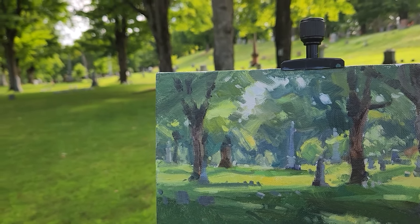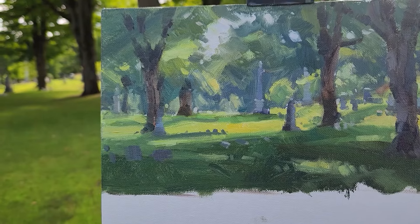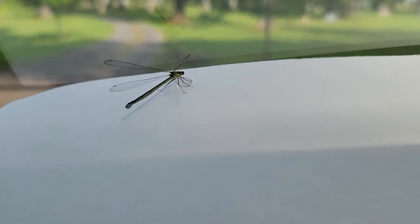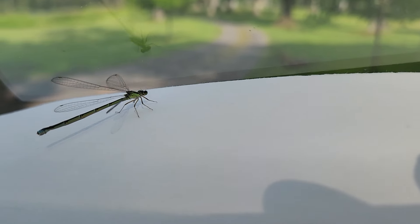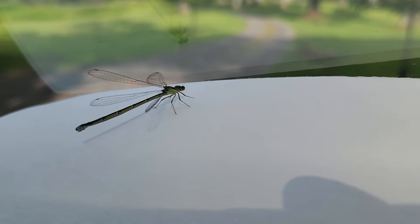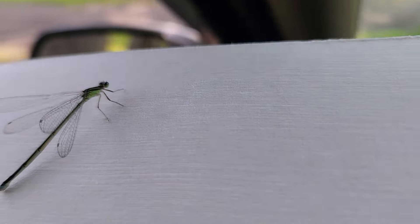This is only supposed to be an hour anyway, and it has been like two. So, the end. Thank you for watching. Here is a little friend who is in my car that we must say goodbye to. Goodbye. Bye friend. Bye bye. Go. No, I love art. I will not go. Bye bye. Thank you.